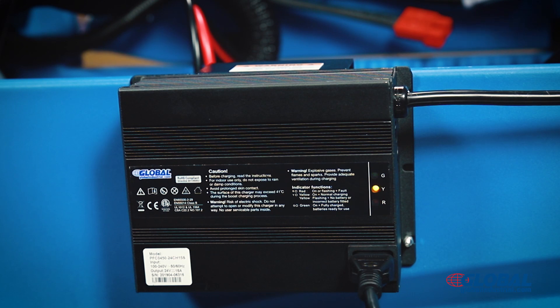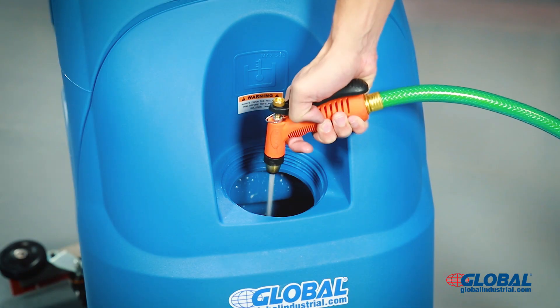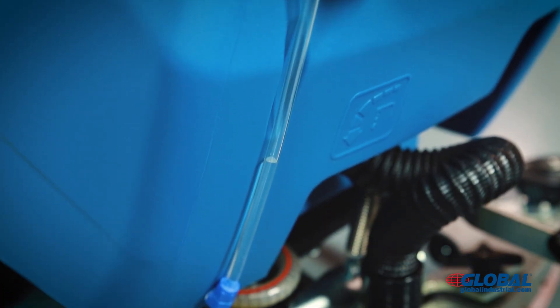The solid yellow light will illuminate and indicates normal charging. Remove the cap and fill the water tank with clean water and the proper cleaning solution. Check the water level gauge to avoid overfilling.